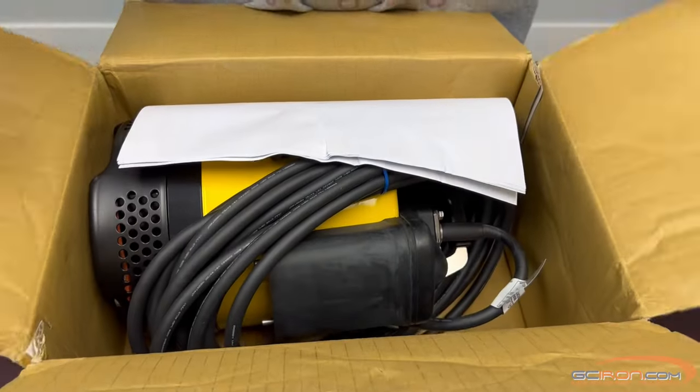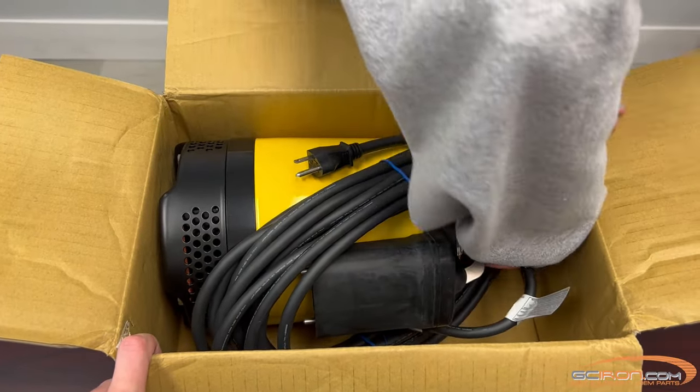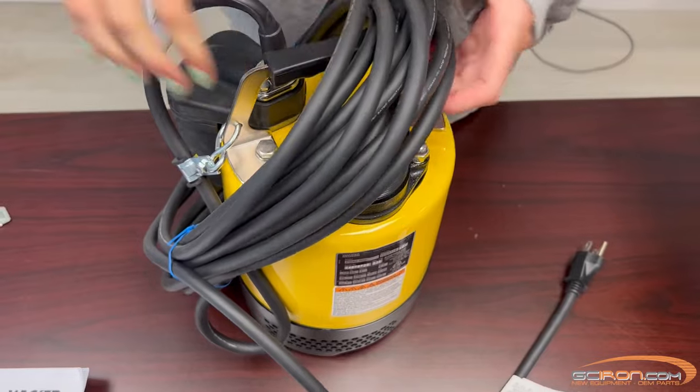Inside is a 2/3 HP motor and a 32-inch cord, which you can plug straight into the wall outlet. It has automatic flow sensors to turn the pump on and off depending on water level, and it can handle solids up to a quarter of an inch for fast dewatering.